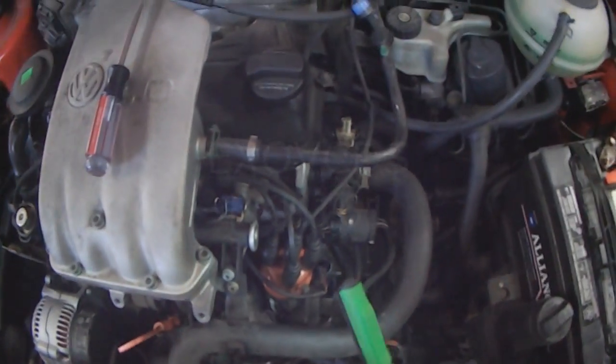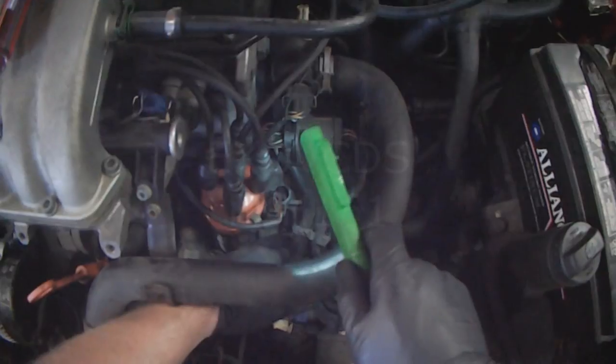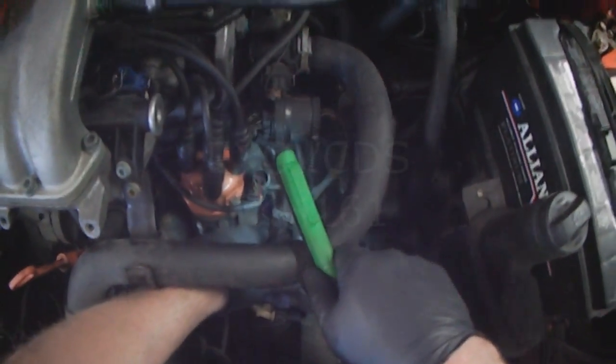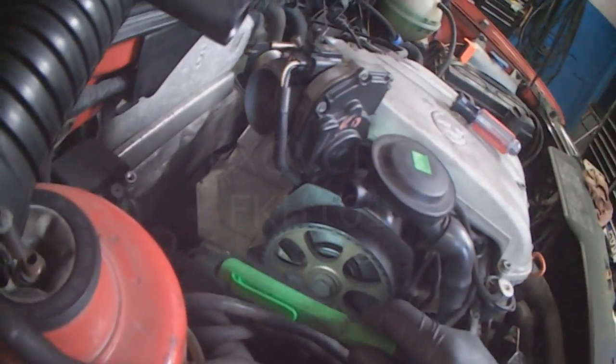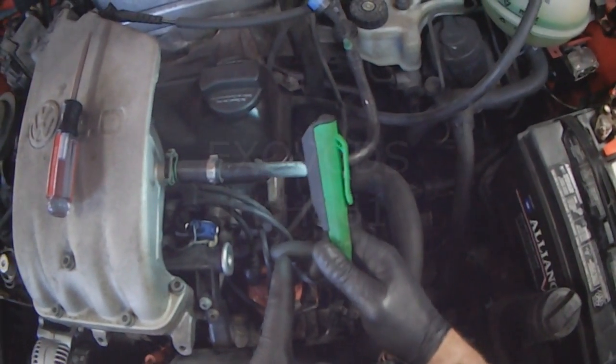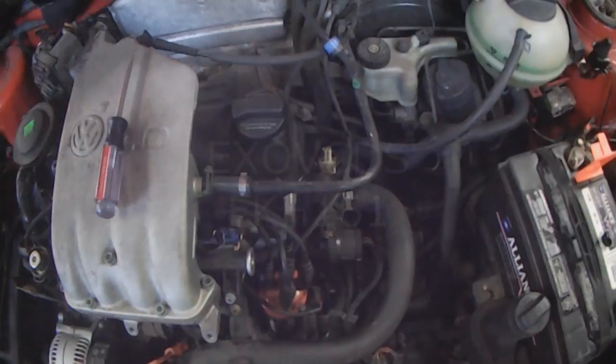So that's it. The key for installing the distributor: make sure the crankshaft is at top dead center, make sure number one is at top dead center, line the rotor up to the mark on the housing, and you're good to go.